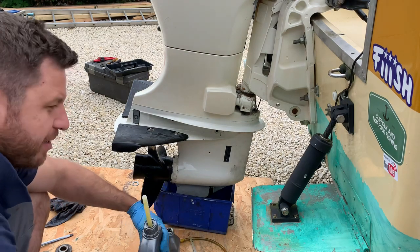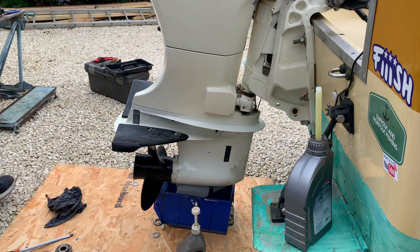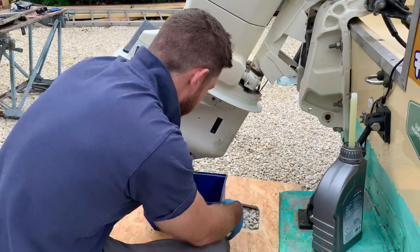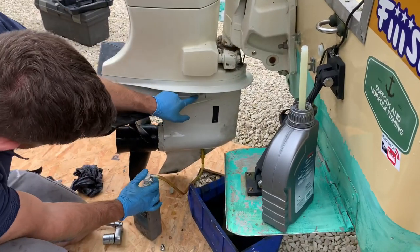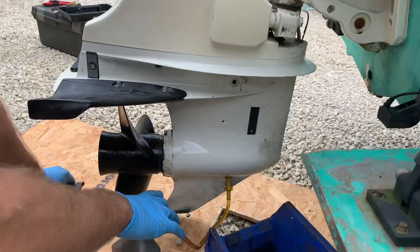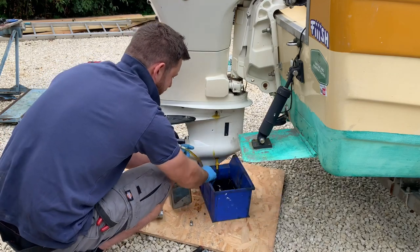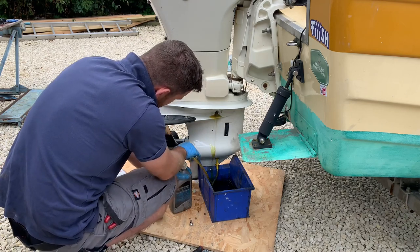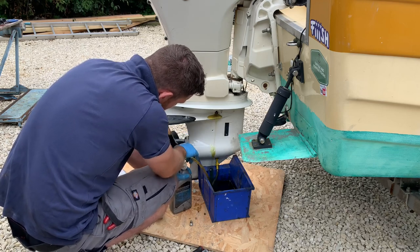What if it doesn't get me back? You'll be on the radio. Let's fill her up. You pump in the bottom, air comes out the top, and you don't stop until the oil comes out. There she goes — turns the last of the air bubbles out. Oil change one done.